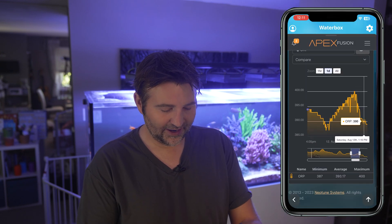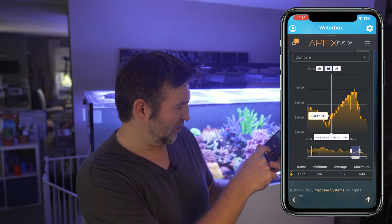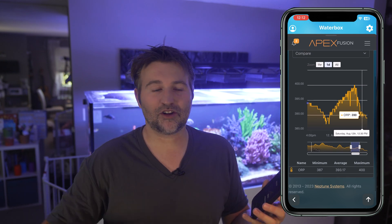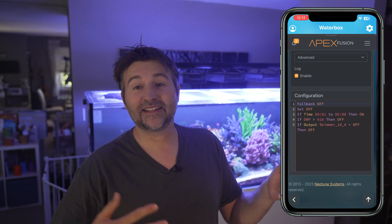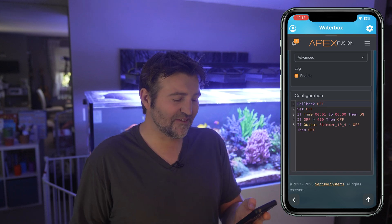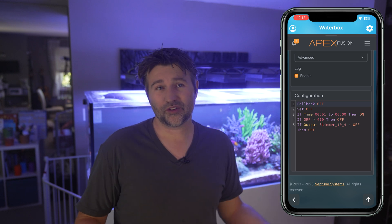If you're using this on a reef tank I'd highly advise using an ORP probe to monitor things. The higher-level Apex controllers come with one. Looking at my Apex data, around midnight the ORP starts to rise, getting up to around 400, then by noon it drops back down. My controller code is: fallback off, set off; if time is midnight to 6 AM then turn on; if ORP is above 410 then turn off — so 420 is the highest I like. And if the skimmer is off, turn off — you don't want ozone running without anything drawing air through it.